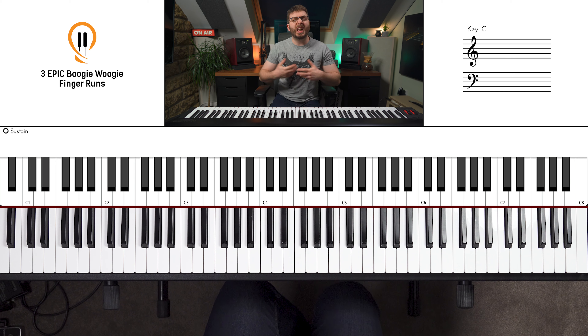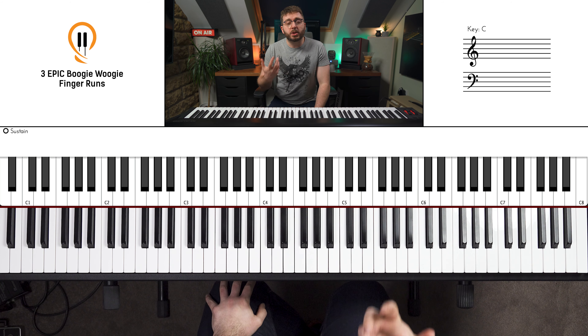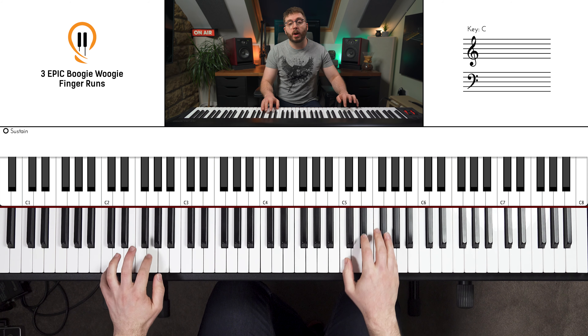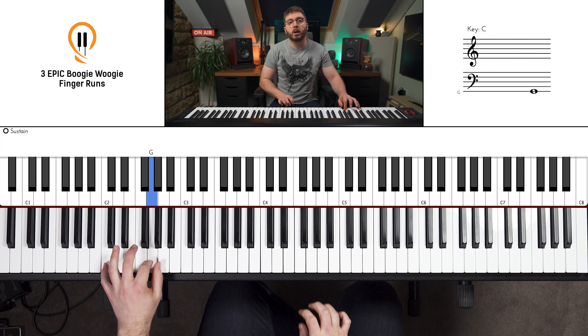This run is fantastic to just get your foot in the door and get your fingers exposed to how playing runs feel. Sounds like this — one and two and three and four, two and three and four.